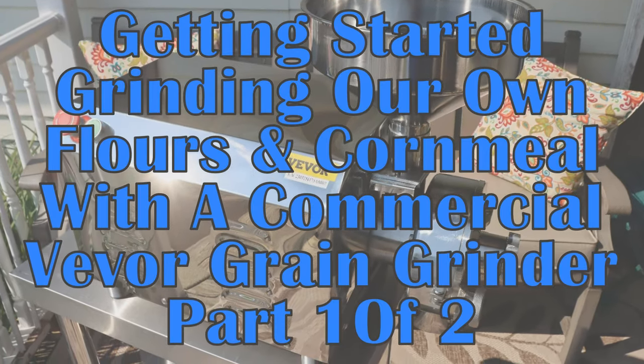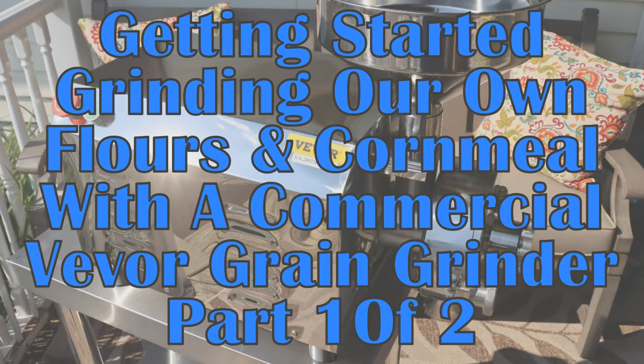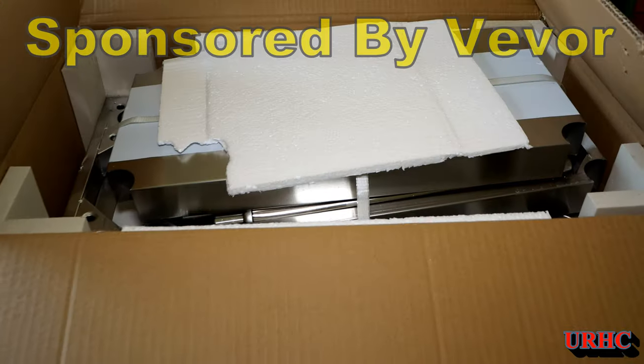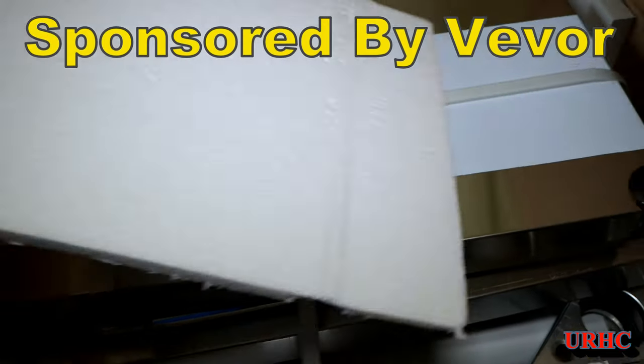We've been thinking about grinding our own grains for a while, and with what's going on in the world today, we figured it was a good time to start. So I contacted Viva about getting one of their grain grinders.